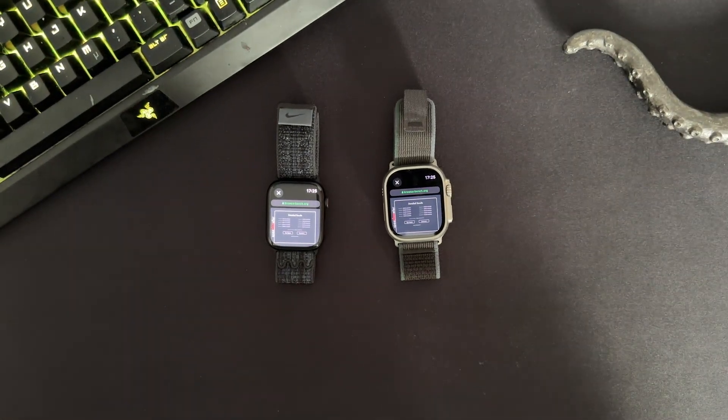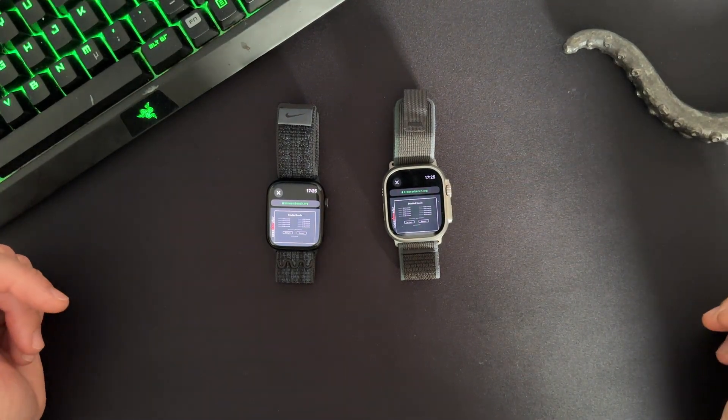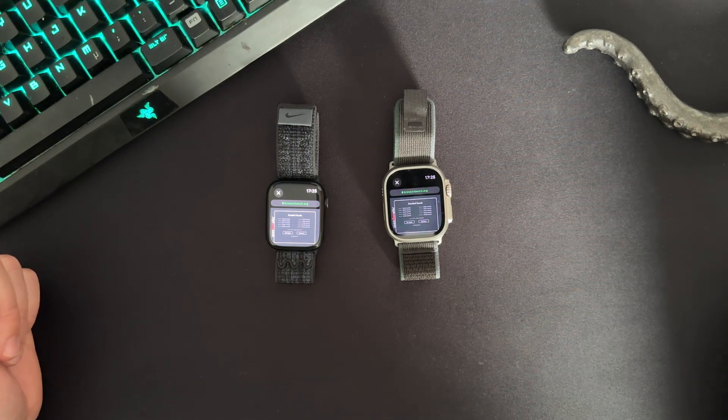I hope you enjoyed and learned something about these watches and maybe you can make a more informed decision. I'll see you in the next video.